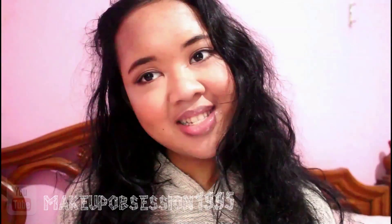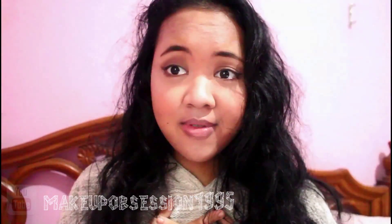So this is the complete look. I hope you guys enjoyed. Don't forget to give it a thumbs up if you like this. Bye guys, see you in the next video!